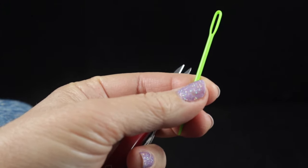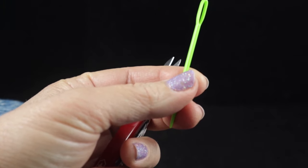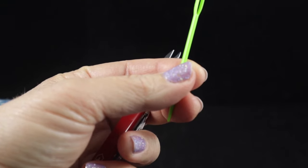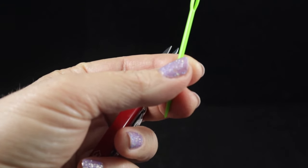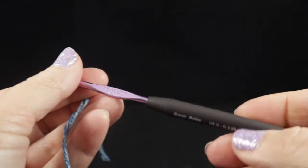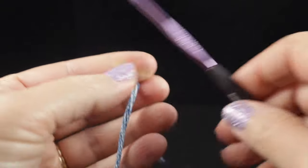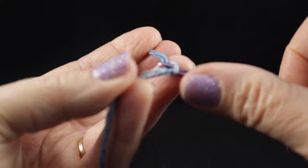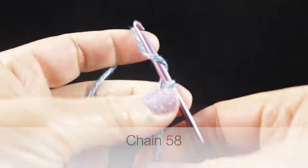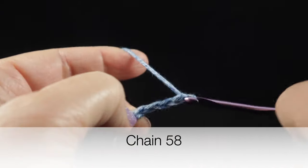There's an option for lining your bag with fabric. If you plan on doing that, you'll need fabric, sewing thread and needle to match, and perhaps a sewing machine. To begin, we're going to use our smaller hook — the G/6 (4.00 mm). We'll start with a slip knot, and our starting chain is 58 chains.